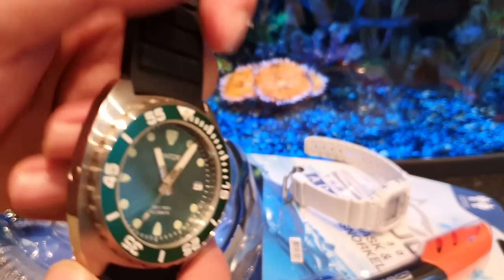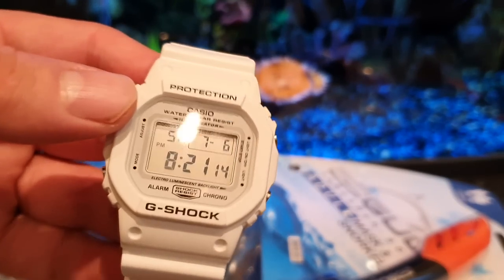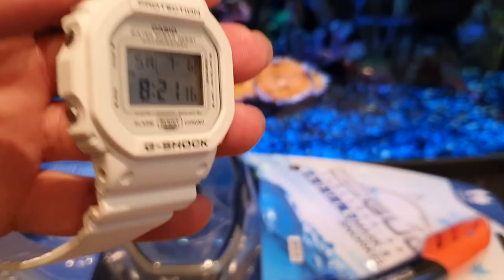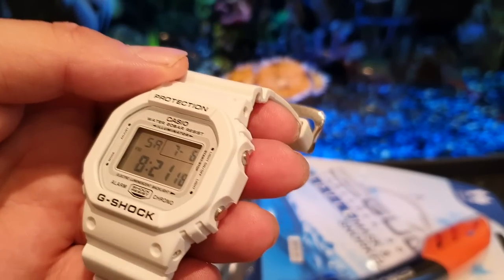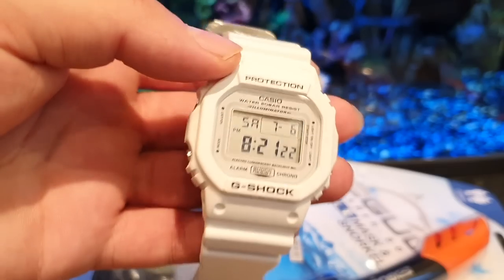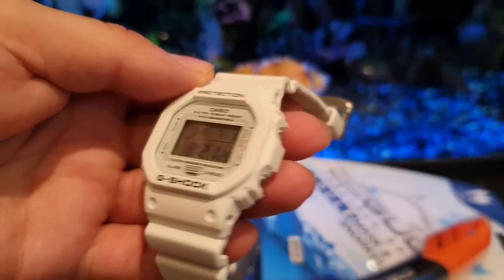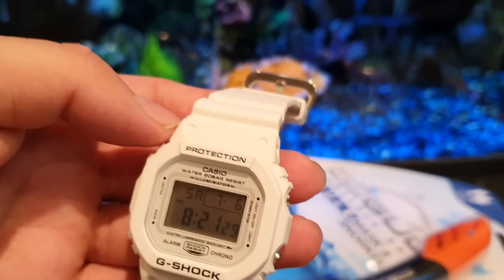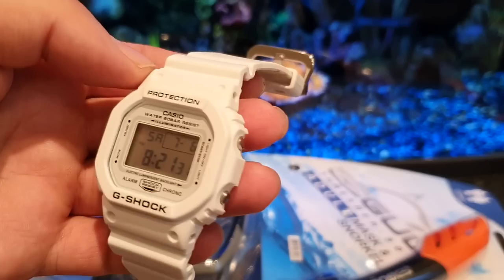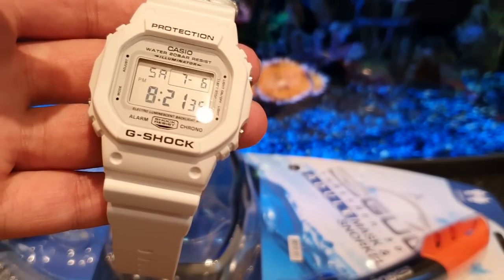When I'm snorkeling in the sea, there's only one watch I'm going to be wearing — something tough, something very strong, something I won't be bothered about if I destroy it on holiday: the G-Shock DW-5600 classic square G-Shock in white, fitting with the summer holiday vibe. This is what I'm going to be wearing most of the time on the beach.